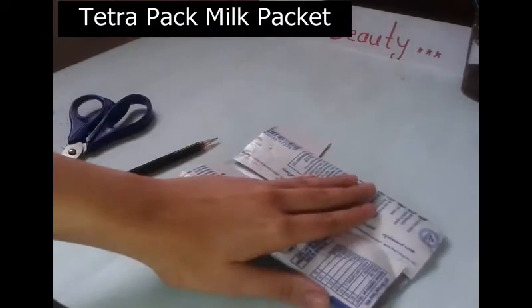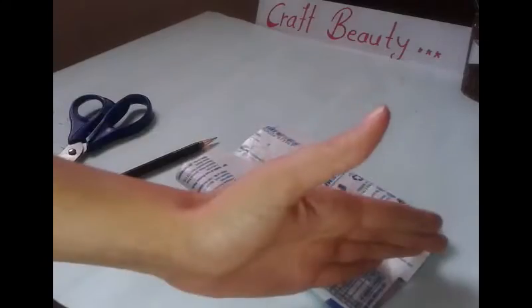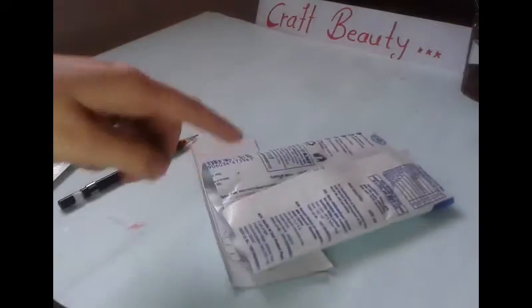For this, first take your tetrapack and cut from bottom and top. After that cut it from this back side line.